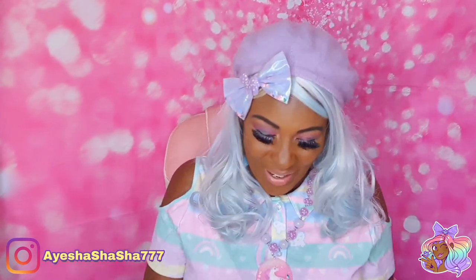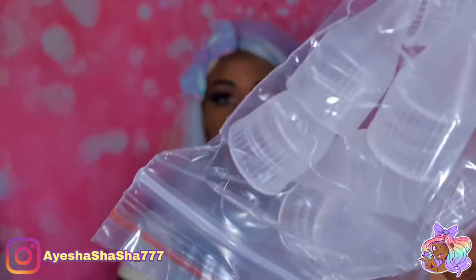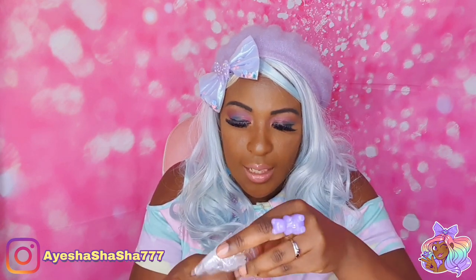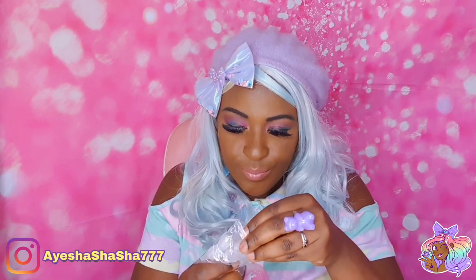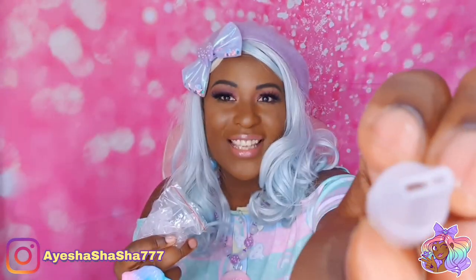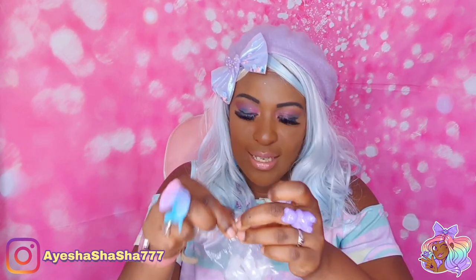Okay, so these are the different nibs that you get — different thicknesses and also different shapes. Let me actually open them up so you can see better. This one, for example, has actually got three little nibs — three holes — so you can do like three stripes all at once. This one here has just one flat nib. So we've got some with double nibs and some with singular ones.